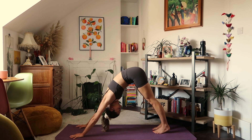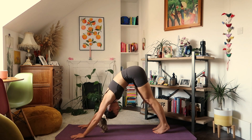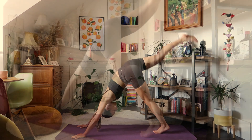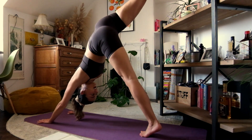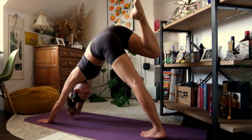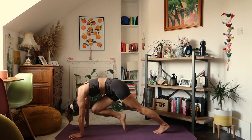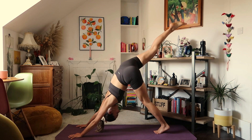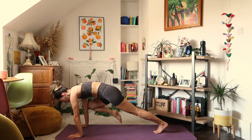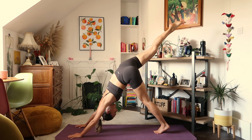Find stillness here in your downward-facing dog, continuing to work towards pushing the sit bones to the sky. On your next inhale, bring your right leg to the sky. Exhale, bring that knee to your nose, rounding through the spine. Inhale, back up. Exhale, right knee comes to right elbow — upper body's in plank. Inhale, back to the sky. Exhale, right knee to left elbow. And inhale again.